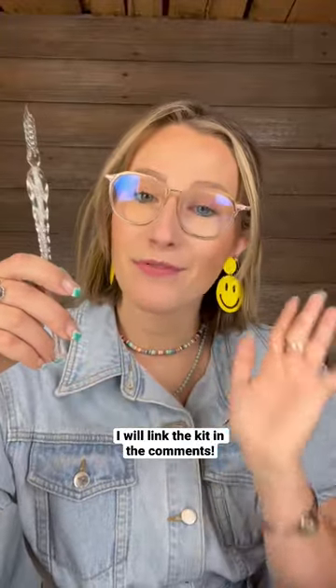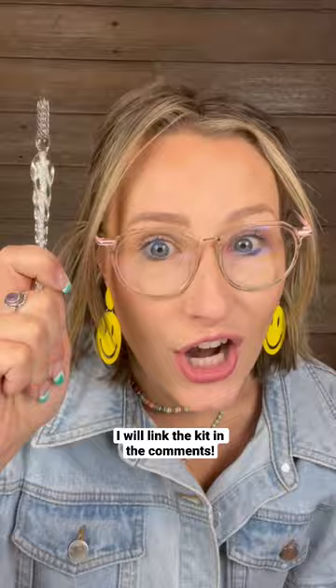Hi, my name is Hannah. I'm a professional artist and this is my all-time favorite art supply in the entire world.